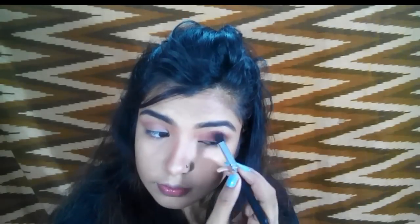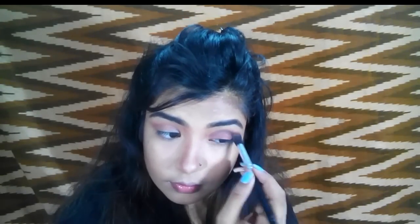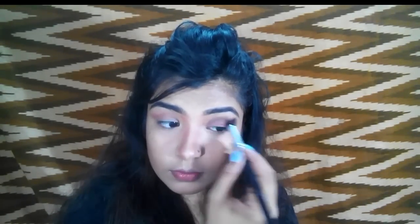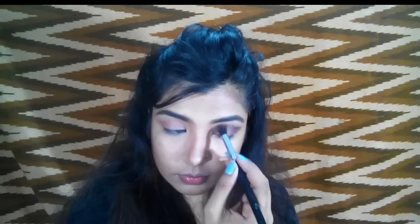Then I'm taking this black color and placing it on the outer parts of my eyelid. I blend everything out very well.